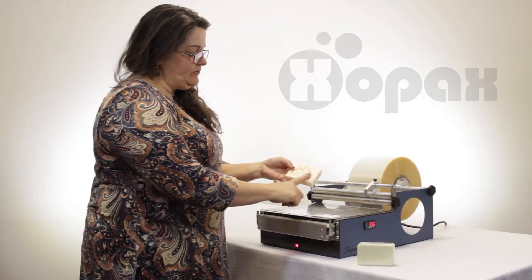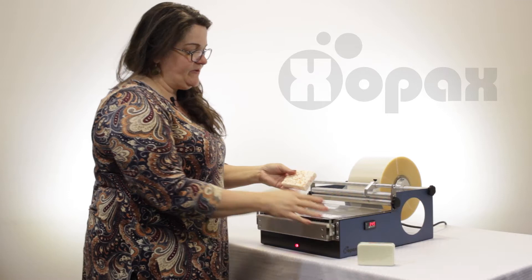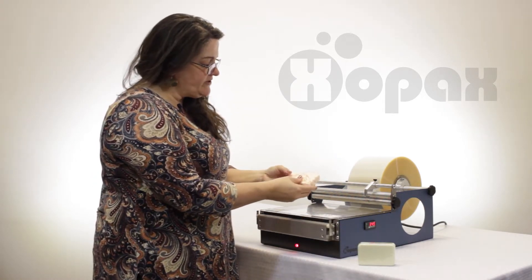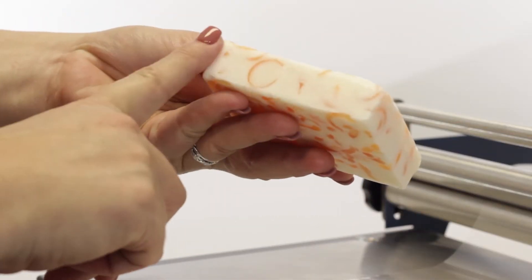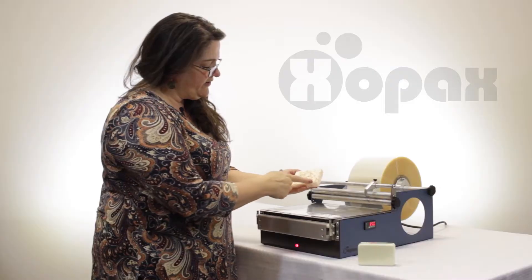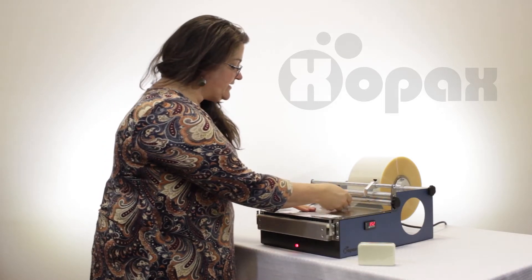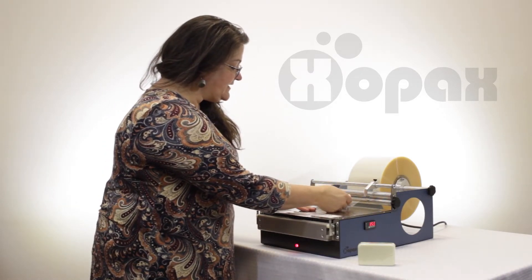Next we're going to do this bar of soap. This one is much different than the first one — it's a little more organically shaped, it's a much softer bar of soap, it's got a little bit of irregular edges, and they aren't perfect right angles. That isn't going to be a problem. Let's see if we can use the wrap at the size it is.